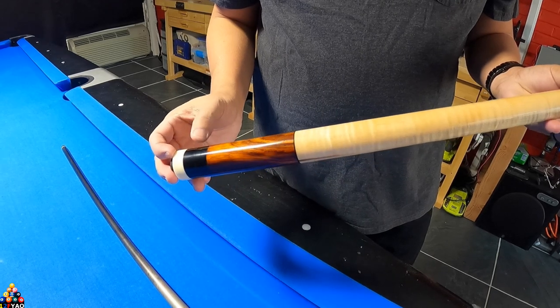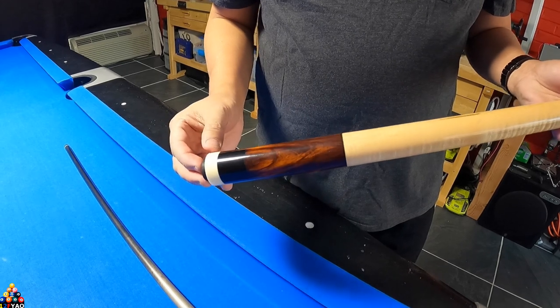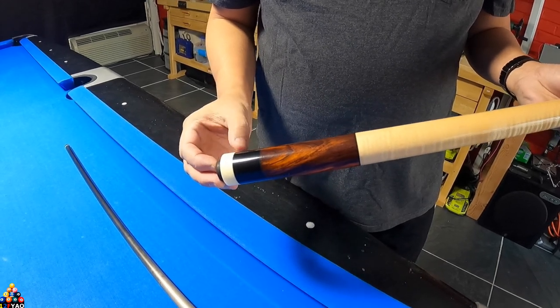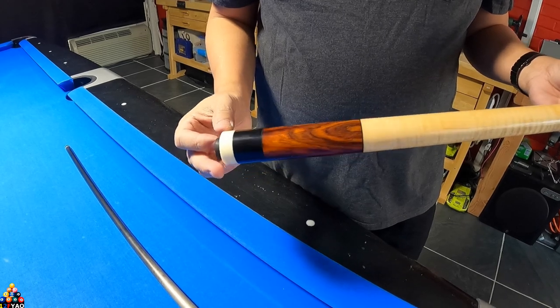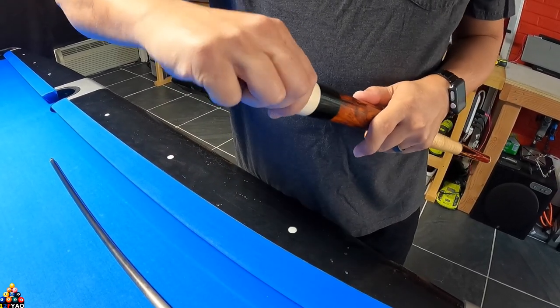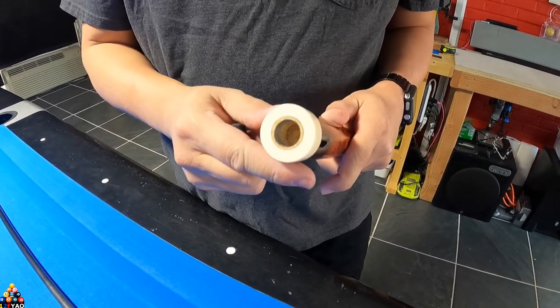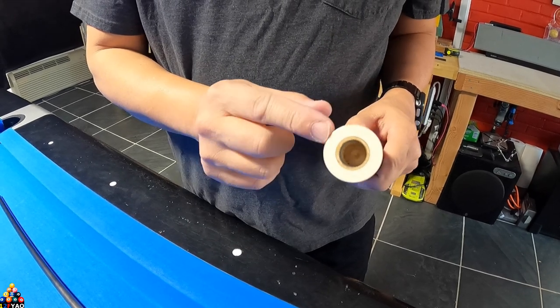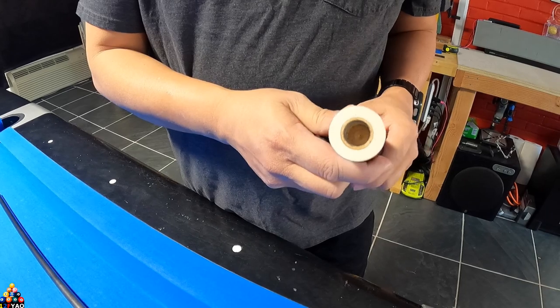The ebony is pretty much almost imitation — it looks so black but it's actually wood. Then you have your fiber ring, the imitation ivory, and then a southwest style bumper. I also tapped it so it accepts a Predator bumper extension. I don't like putting weights on my cues and you can see that it has no weights.